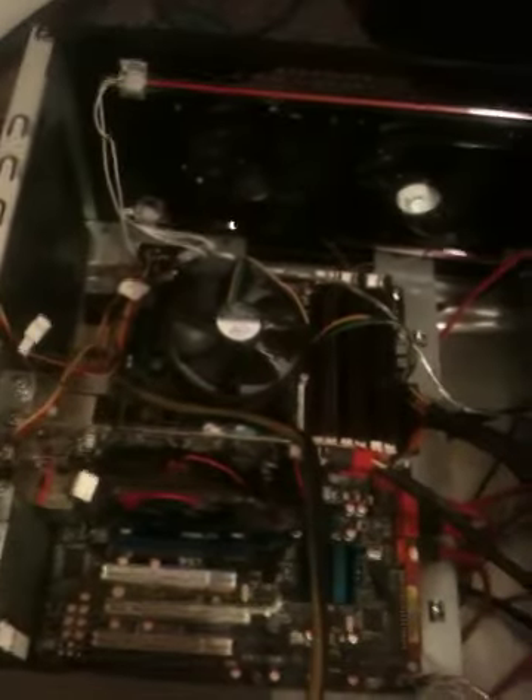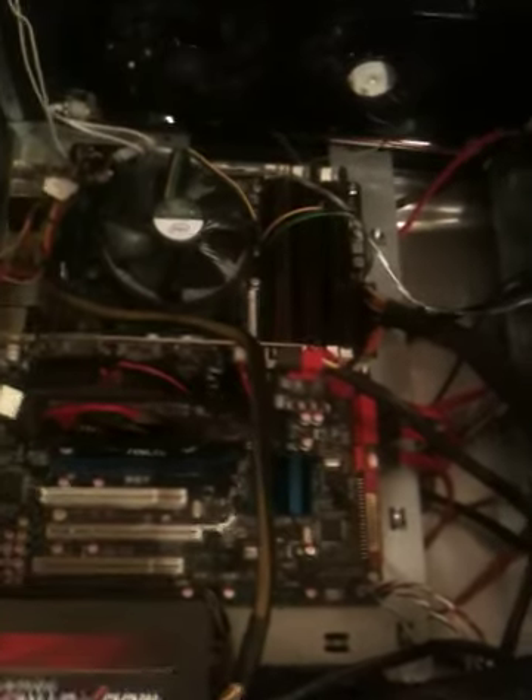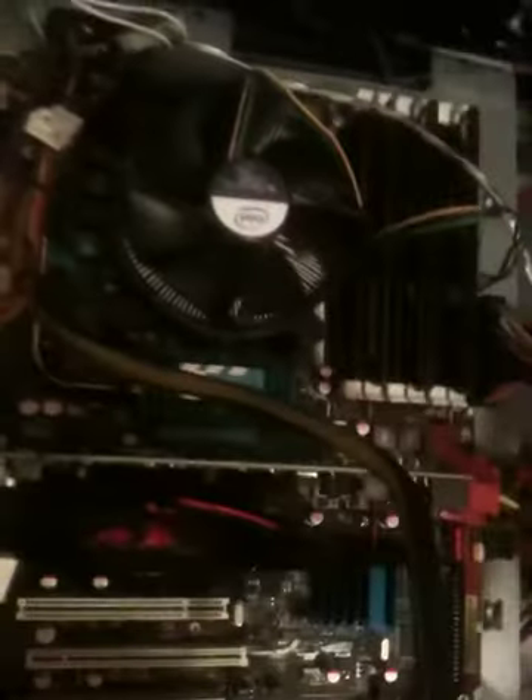To start things off, it's with my motherboard. I have the Asus P6T and I really like it — it's a good motherboard. It can hold up to 24 gigs of DDR3. It's got three PCIe slots and I think one or two just normal PCIs. But that's okay because I still really like it. I'm not using a whole lot of PCIs.